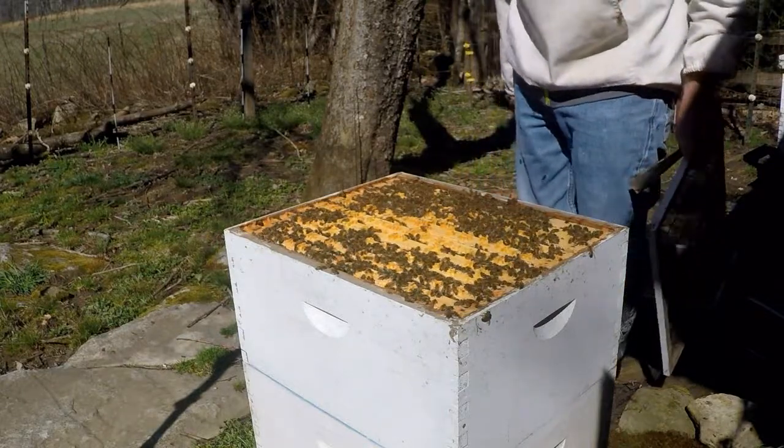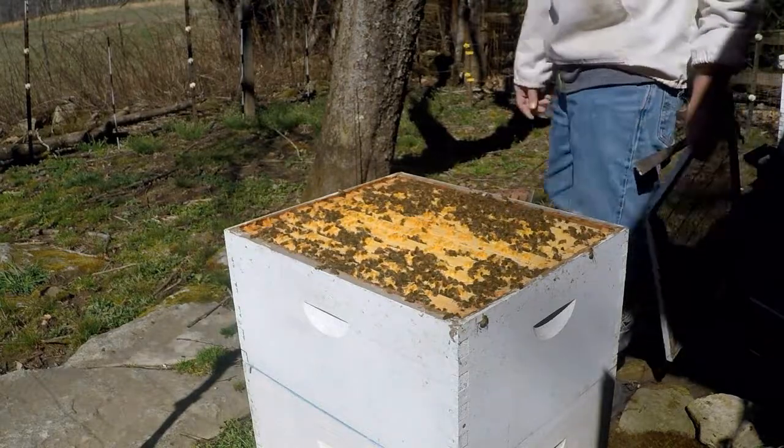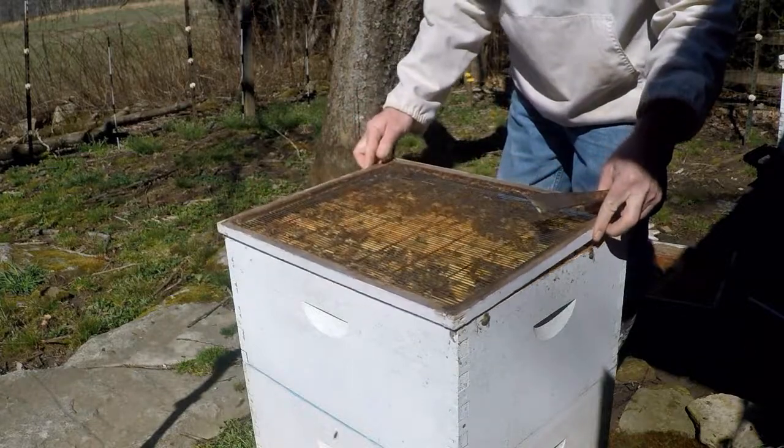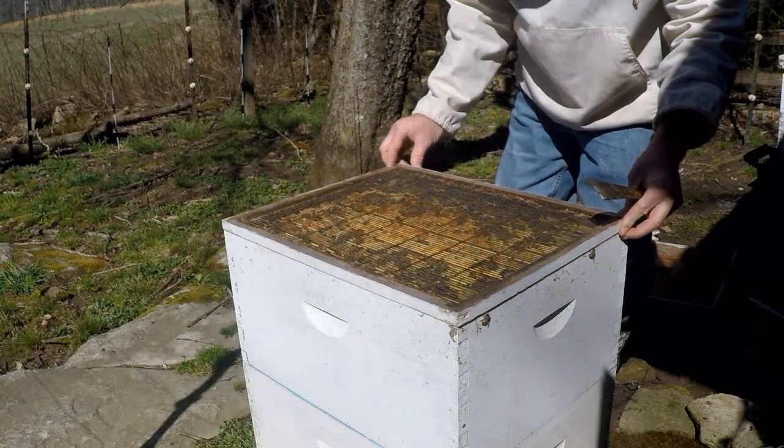They're a little bit mad at me. Anyway, we're going to put the queen excluder on here, and what that's going to do is keep the queen from coming up into my honey super.